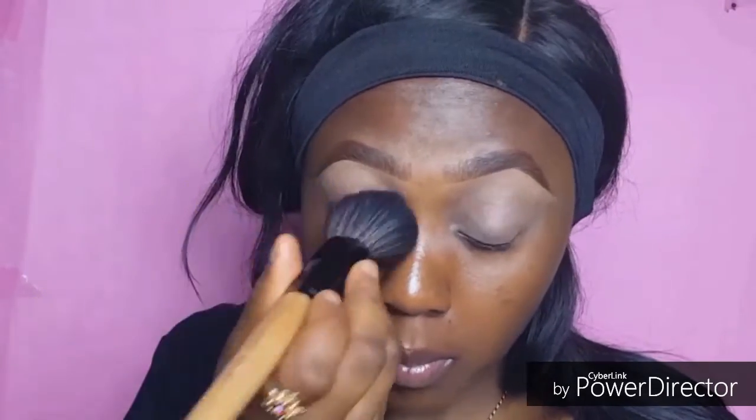For this eye look, I'm using my NYX base primer to apply it on my eyelid. You guys know you gotta prime your eyes before allowing your eyeshadow to crease. Next I'm going in with my powder brush to just set that all in.